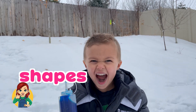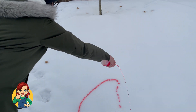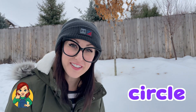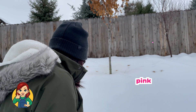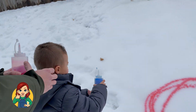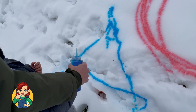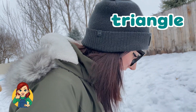I think we should draw some shapes! What do you guys think? Let's do it! What shape is that? It's a circle — a pink circle! Let's make a triangle! A triangle has three straight lines. It's kind of a triangle — it's kind of a messy triangle. That's fun!